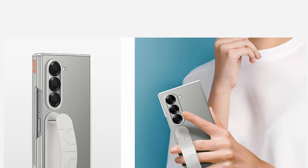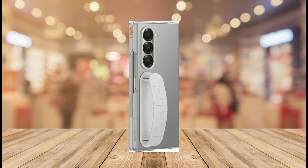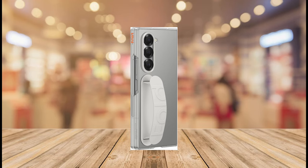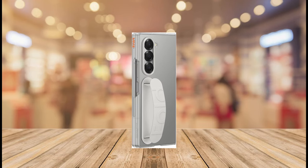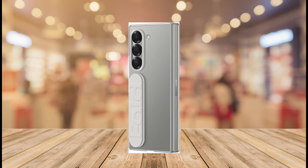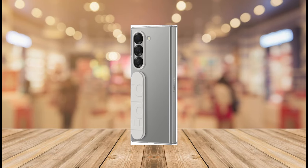But the real star of the show is the integrated grip. This thoughtful addition enhances your confidence when handling the Z Fold 6. Gone are the days of slippery phone anxieties — this case lets you hold your phone comfortably and securely, minimizing the risk of accidental drops. The case likely boasts a raised or textured grip area on the back for improved holdability.